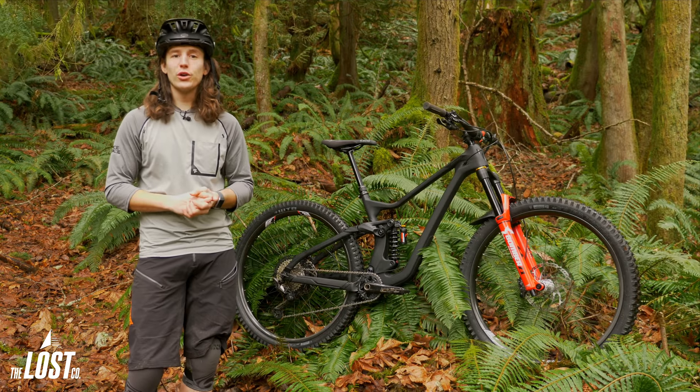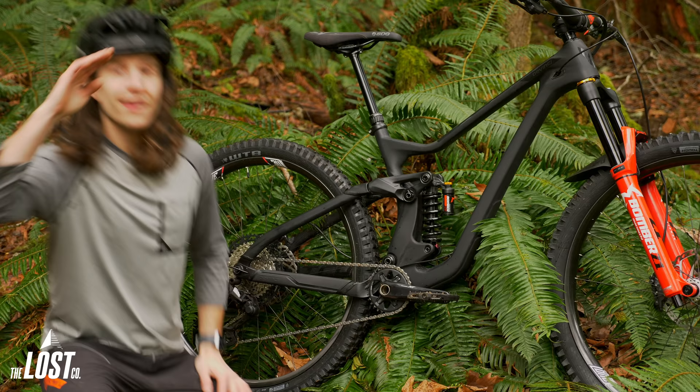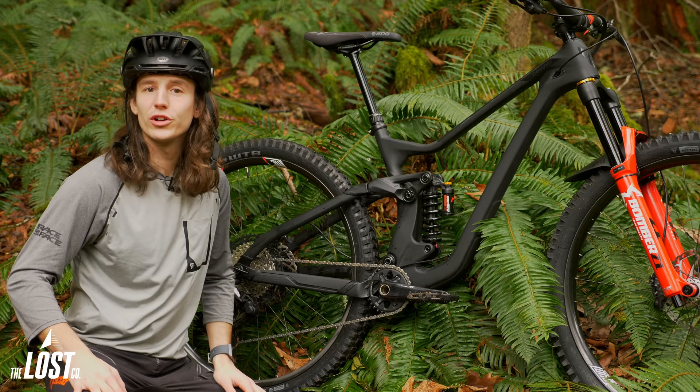If you're interested in running a coil shock but not quite stoked on dropping five or six hundred bucks for one, well we might just have your golden ticket. I'm Mike from The Lost Co and in this video we're going to talk about our favorite affordable coil shock, the Marzocchi Bomber CR.